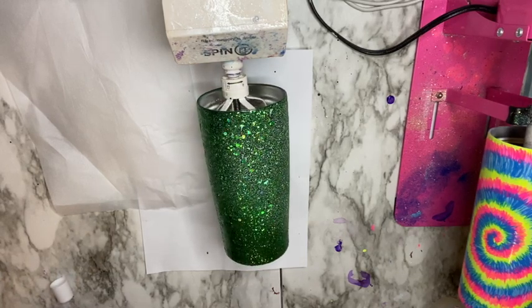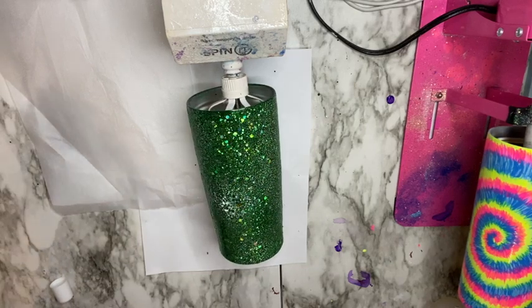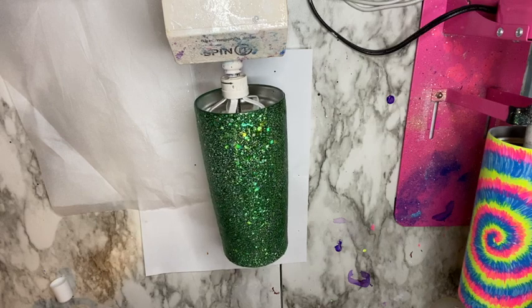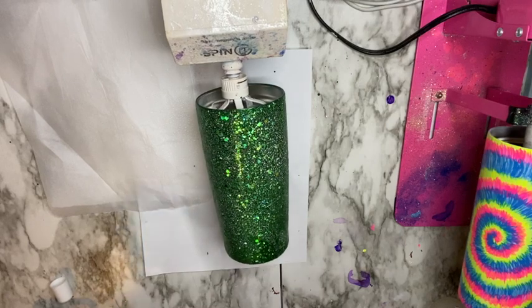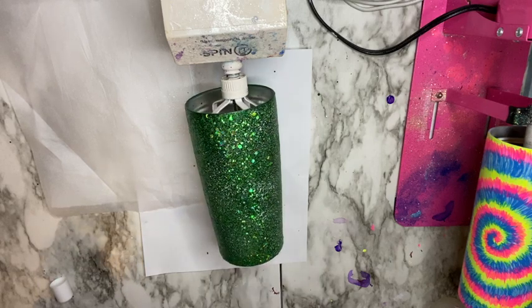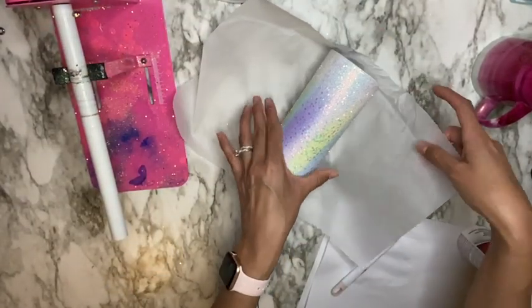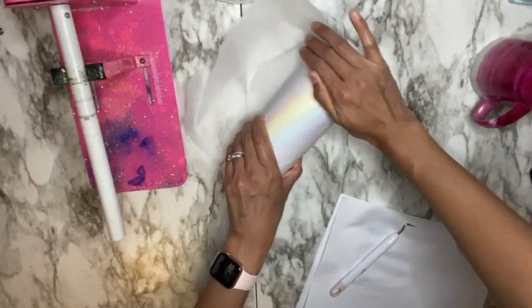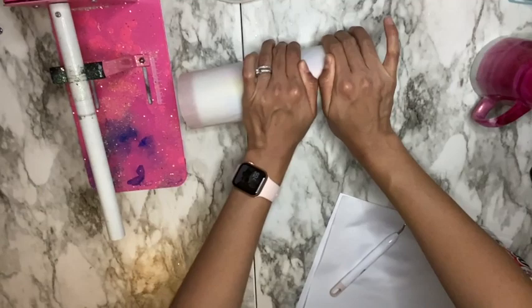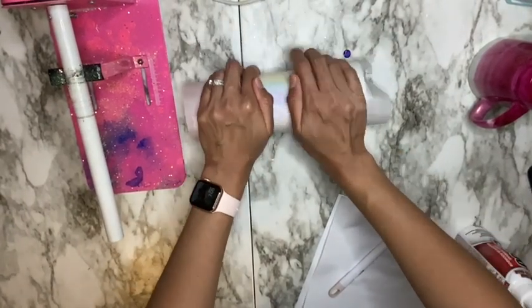After the 30 to 40 minutes, I'm going to go in with some parchment paper and roll my cup in the parchment paper. I did film this part but it somehow got deleted off my camera, so I'll insert a clip from another video where I do this step of flattening down my glitter using parchment paper, just so you have an idea of how to do it.